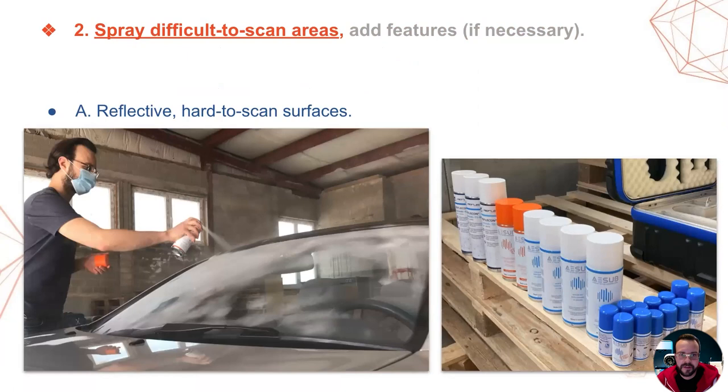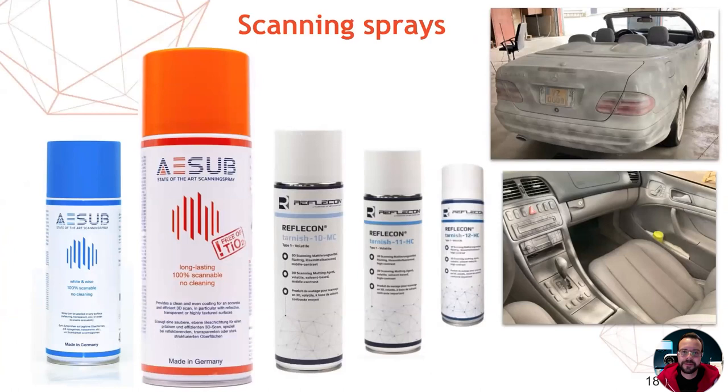Any translucent or reflective areas should be sprayed — preferably with a volatile self-evaporating scanning spray, which later allows you to skip the cleaning because it evaporates away on its own. While scanning the convertible, I tested a bunch of different scanning sprays — all happened to be German-made, just like the car I was scanning. The A sub blue evaporates away in four hours according to the can, but in reality, unless you apply an excessively thick layer, it will evaporate much faster. I'd say this spray is good for quick scanning jobs and experienced scanning technicians.